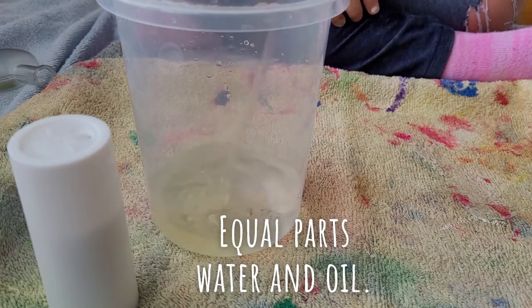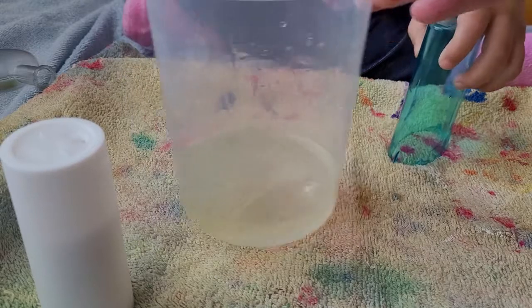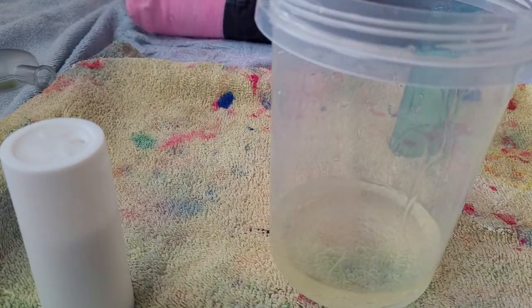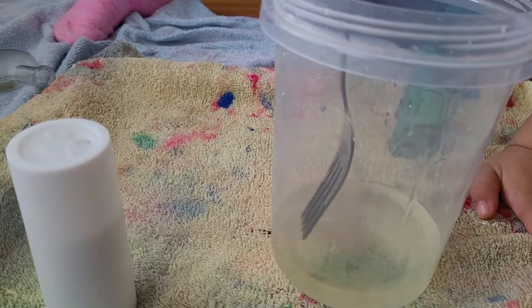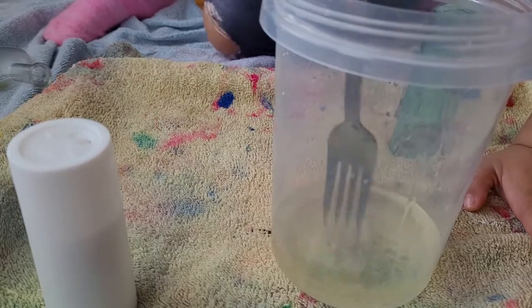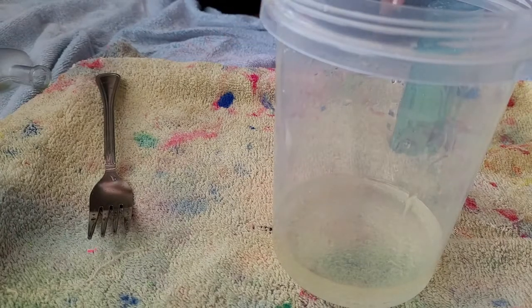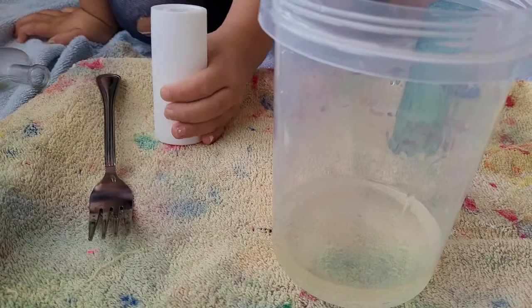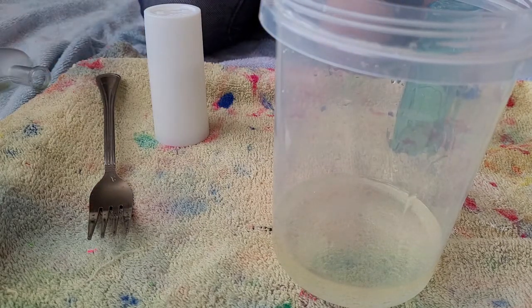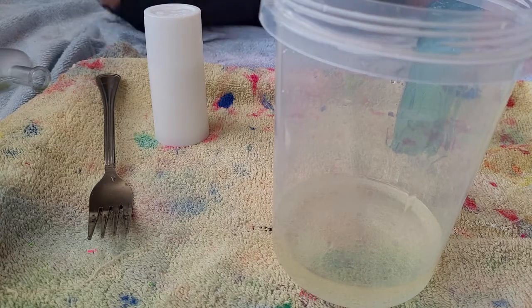It says you can pop those bubbles with a fork. So let's try that — here's your fork, try to pop some of those bubbles. We're just going to wait for the bubbles to settle. Let's wait for the bubbles to settle, and then we need salt. Then you're going to add a few drops of fluorescent ink after the bubbles settle. So wait just a minute, and then we're going to shake in some salt. Go ahead and drop the ink in — a couple drops.